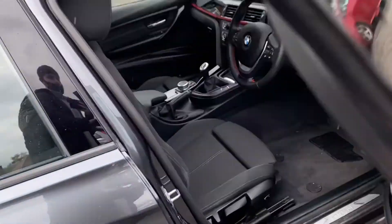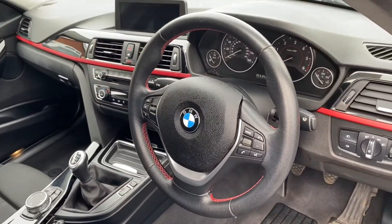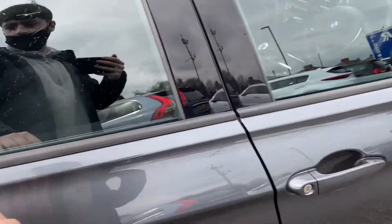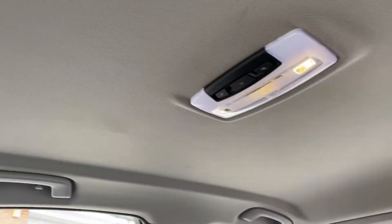A quick peek into the interior here. Got lovely cloth upholstery seats and we'll have a look at the interior a little bit later on in the video. Quickly hop into the back here. This seat is in my driving position and as you can see there's loads of knee room and plenty of headroom as well.